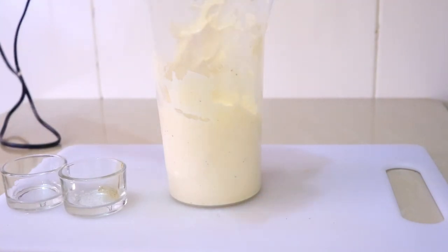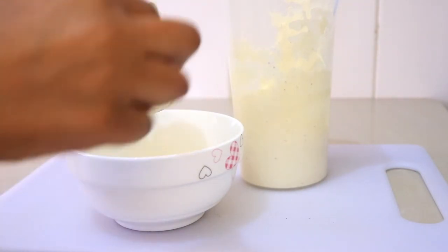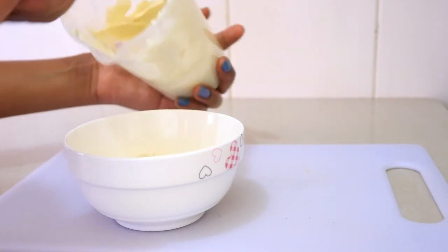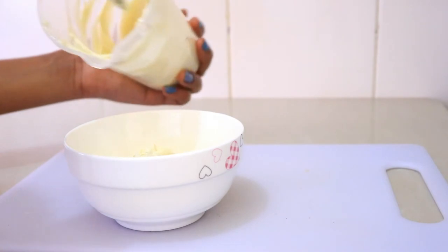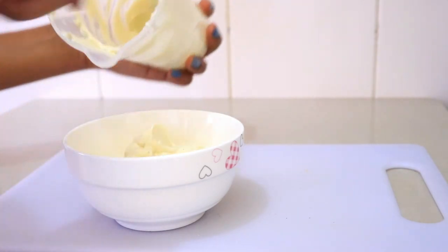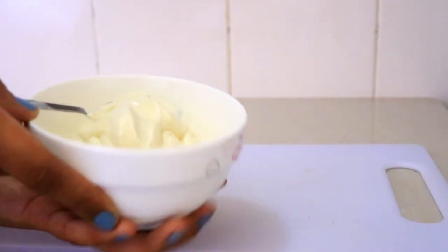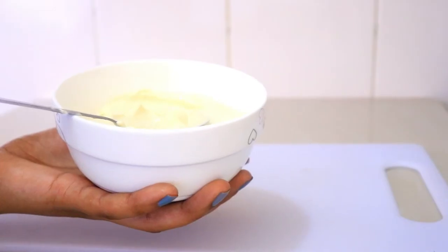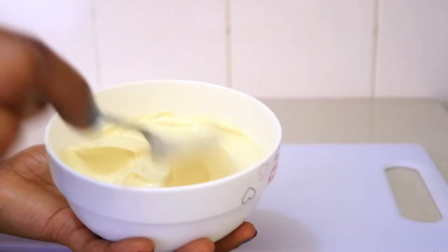The mayonnaise is ready guys! Let's transfer it into a bowl — look at that, so nice and thick, and the black pepper really gives it a beautiful color. The taste is just good and well balanced. It only took me about a minute!